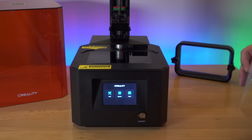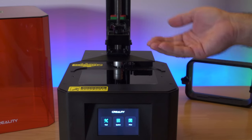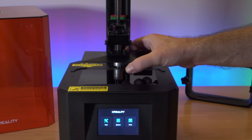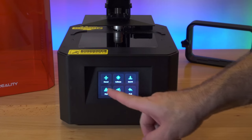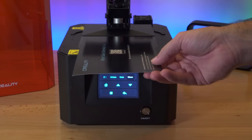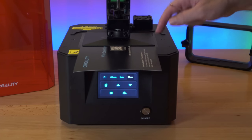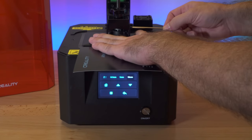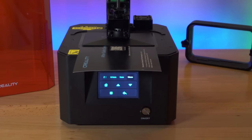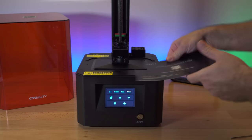Before we do anything we need to loosen the four bolts, because there's a little bit of play in the build plate — it can move up and down and back and forth. Then go to Tools, Manual, and click Home. Grab the card and stick it underneath the build plate, giving a nice gap between the screen and platform. Apply slight pressure around the whole thing and tighten the bolts in a crisscross pattern — back to front, then the other back to front.